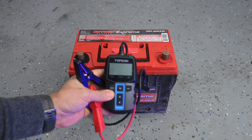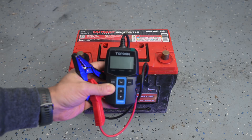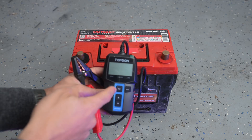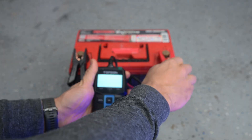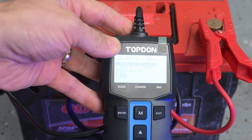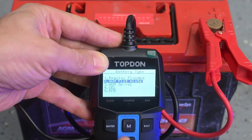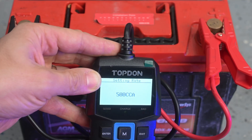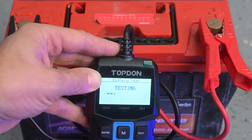We're now going to check the cranking amps using this Top-Don battery tester. I got this off Amazon — I'll leave a link in the description below. It has the best build quality and is the most accurate for an Amazon battery tester. I'll also leave a link to a cheaper well-rated option. Once you get it connected it will turn on. We'll hit enter, go to battery test, then down to AGM flat plate because that's what this battery is. We'll do the cold cranking amp test, program the cold cranking amps at 850, hit enter, and now it's testing.